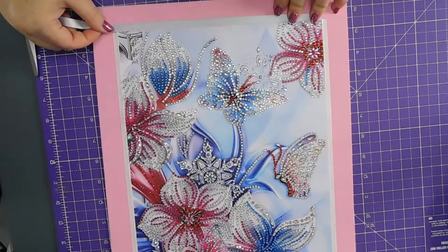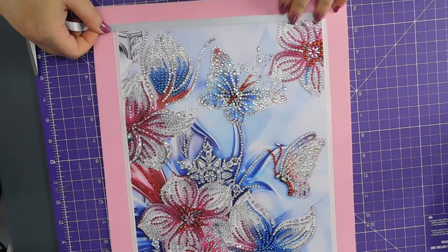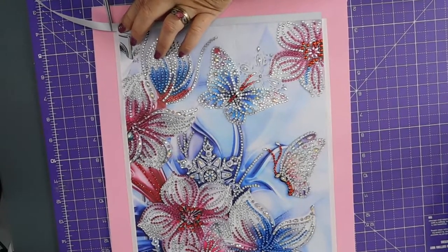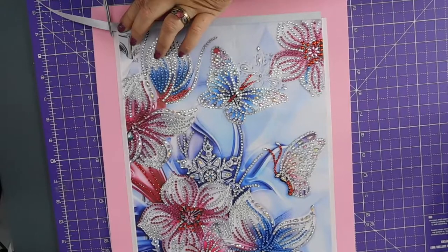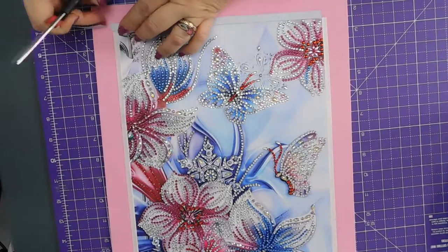Let's cut it the length that's needed, and then put it down. Go to there, and that's that straight.